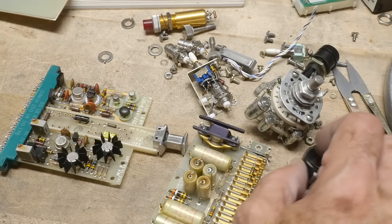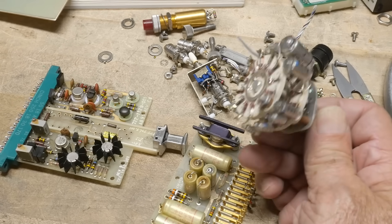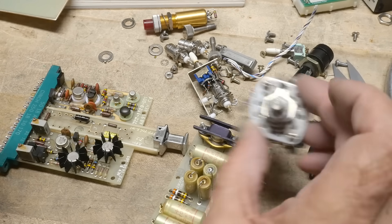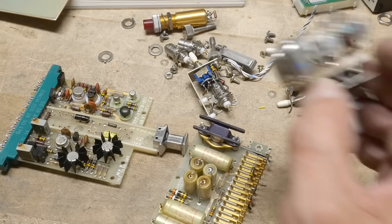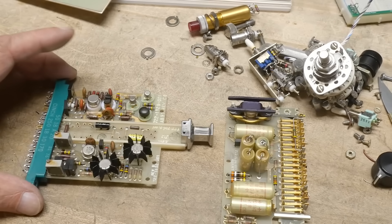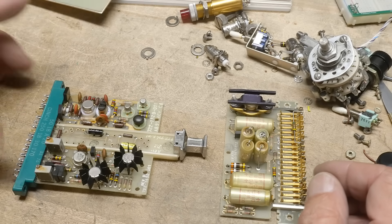I was just taking apart some old piece of equipment to steal the parts out of it. There's a nice rotary switch, ceramic plates and everything, so definitely quality. The reason I'm shooting the video is I thought there were a couple of things that were interesting and vintage, and we'll just document them so they don't ever disappear.